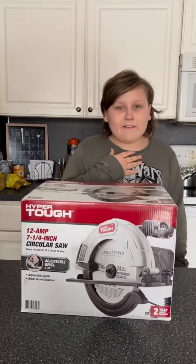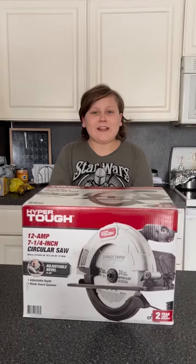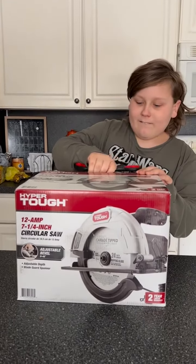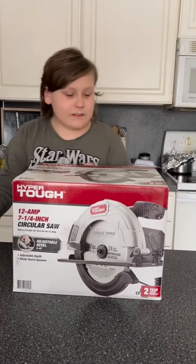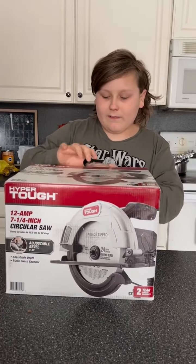Hi guys, Giorgio here. I just opened our package which just came in. What did you get, George? It's our saw. Let me close this. What's that for?